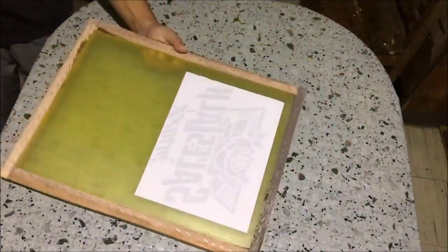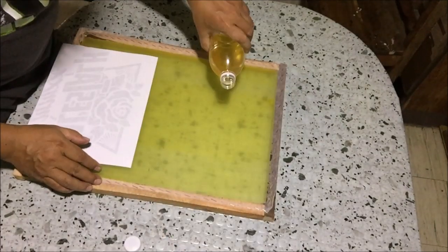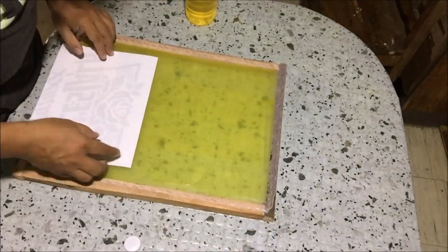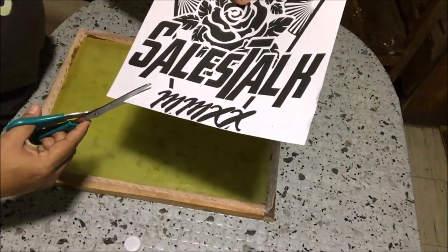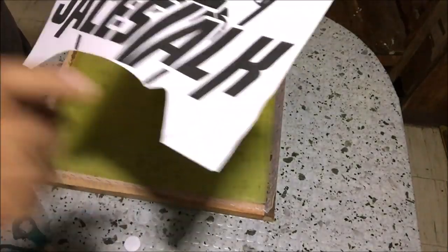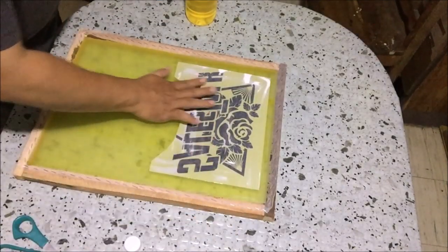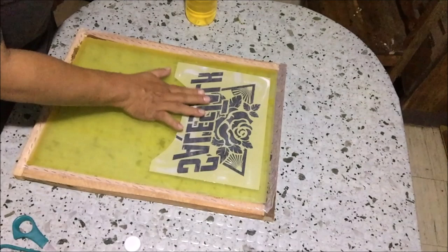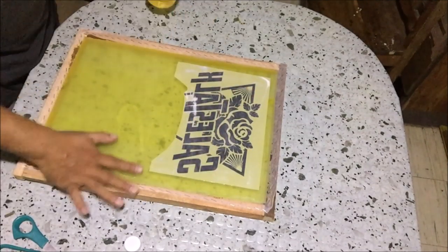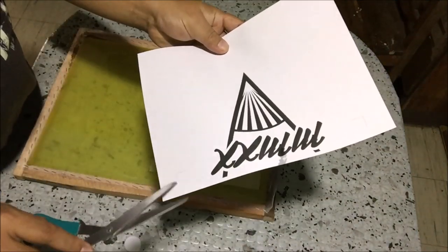To adhere the positive on screen we will use cooking oil. Pour cooking oil on the screen and spread it using the forefinger. The screen is facing the table, so the positive should be facing the table too, to prevent a reverse screen stencil. Pour cooking oil on the bottom part of the screen and use the forefinger to spread the oil. Trim the bottom part of the positive.